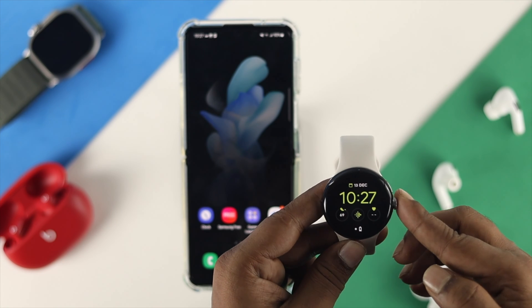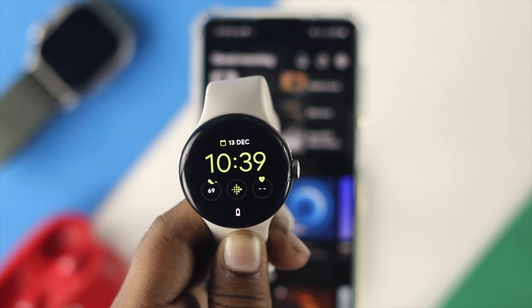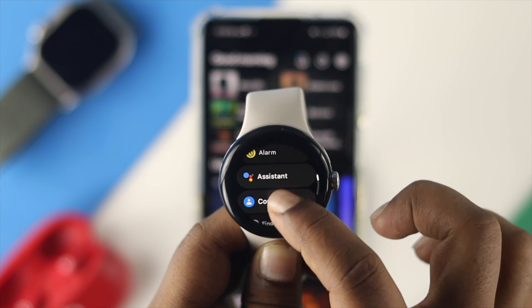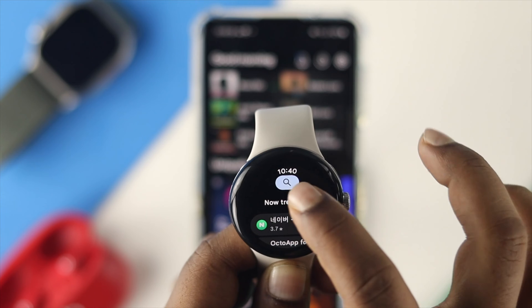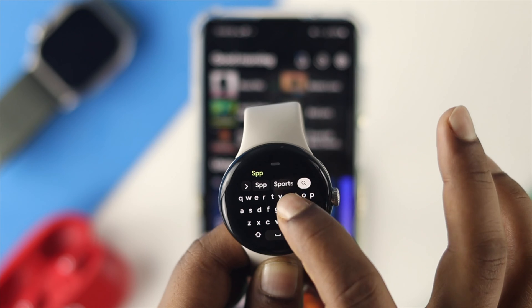To connect or use Spotify on your watch, there are a couple of things you need to do. First, you need to install the application on your watch. Press the button, come down to the app section, find the Google Play Store, and tap on it. Then tap on search and look for the Spotify application.